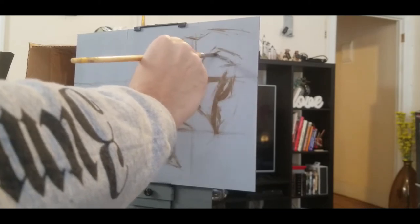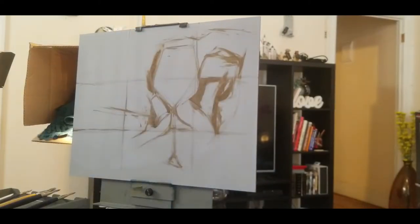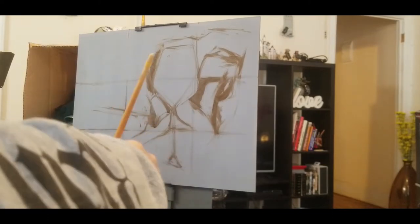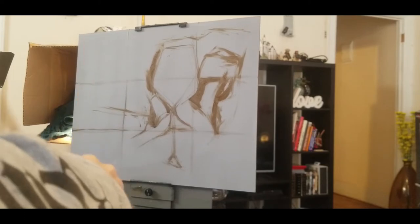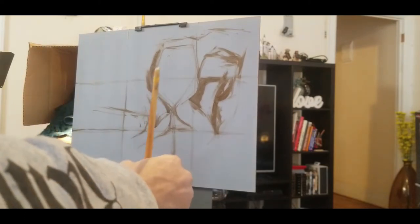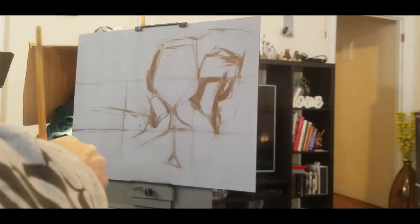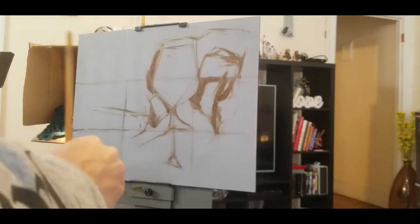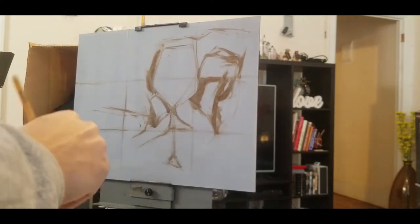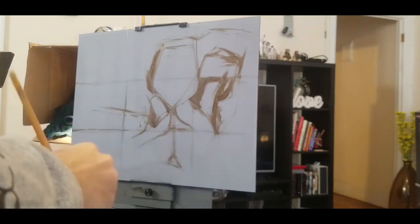I'm drawing and sketching with a washed-out version of mostly asphaltum with a tiny touch of ultramarine blue, thinned out with odorless mineral spirits. That makes it easy to draw light fine lines. I could wipe it away if I chose to, and it's very easy to paint over.